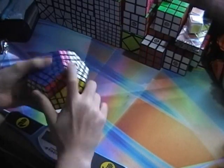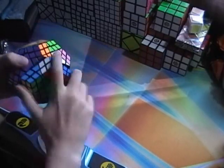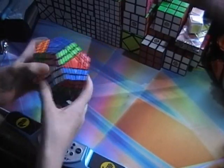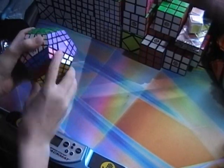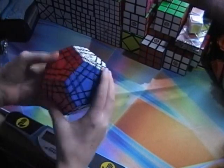It doesn't turn very well like I said before — it locks up a lot, but it is a very cool puzzle. I'm probably going to mix it up since I'm going to lubricate it anyway. If I can solve it then great, if not I'll just reassemble it and lubricate it.